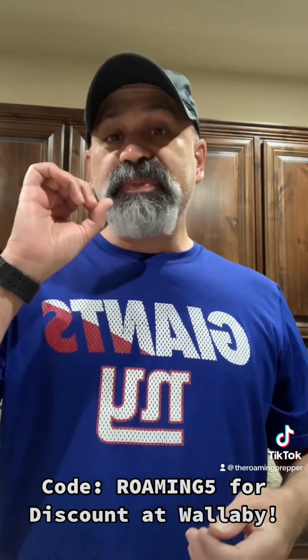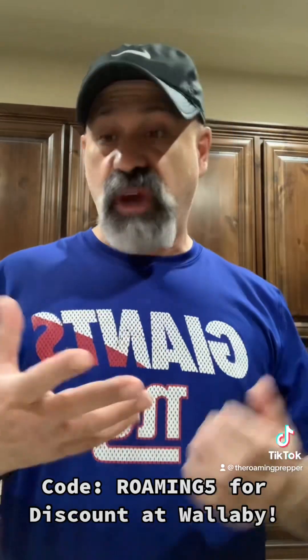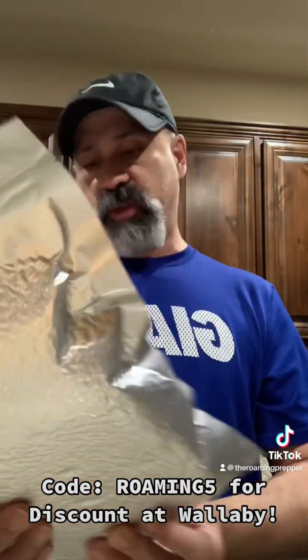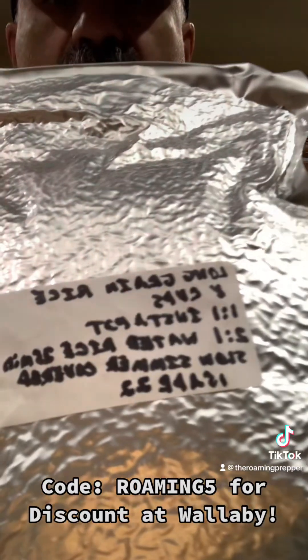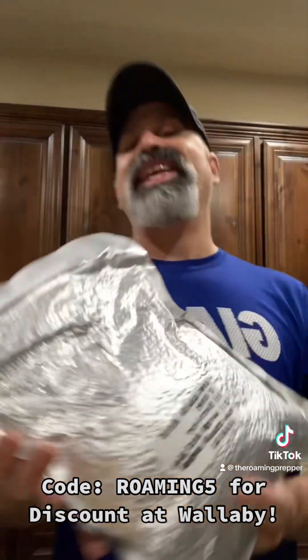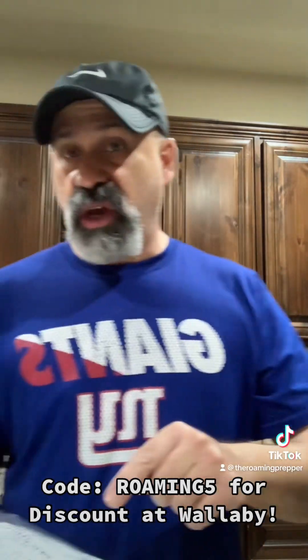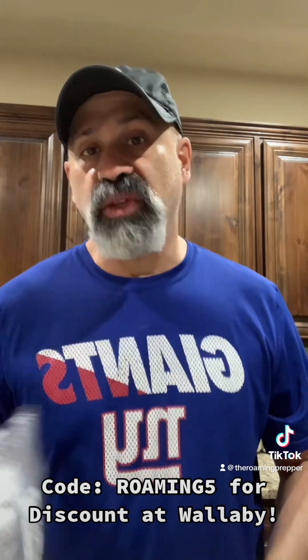Anyway, I wanted to do another video about dry goods storage, especially dry food storage. So this is a Mylar bag — this is actually a Wallaby Brands bag that I sealed. I'm moving stuff around. April 15th of 2022 — over a year ago. And as you can see, it's still holding a seal.